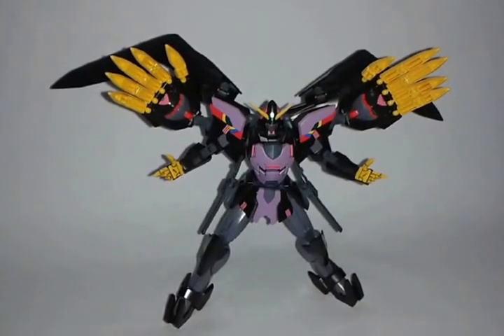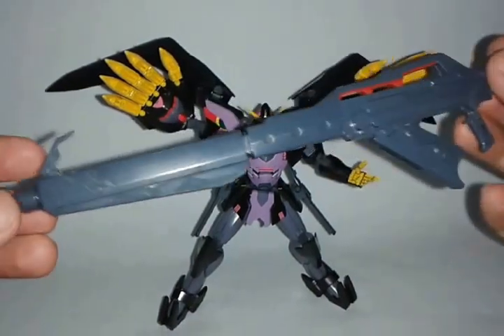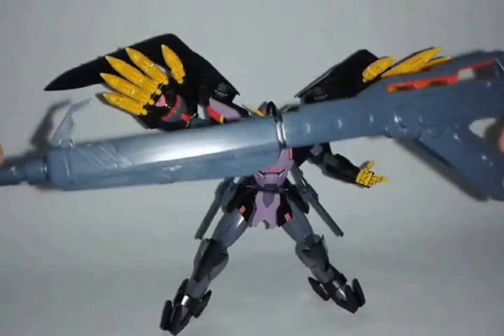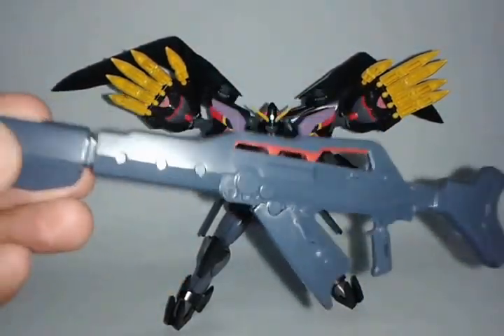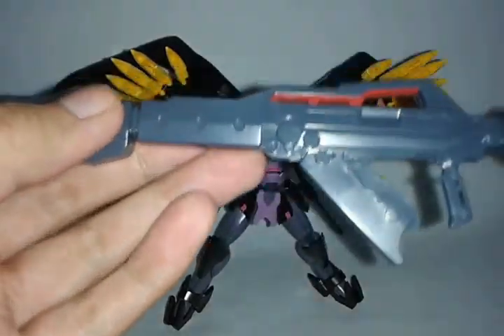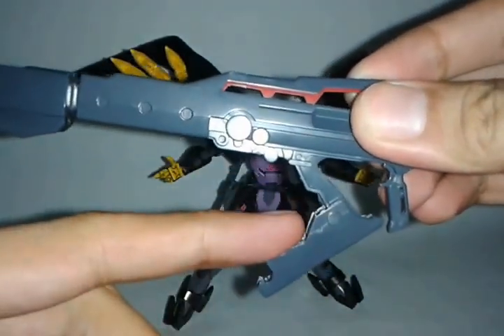Next accessory is from the Sazabi — this long beam rifle. I think this one didn't show up in the movie, but this one is really worth it to be in Sazabi's hand. This really stands out because it is really long and really friggin awesome. For some gimmicks, this one can extend, and just like the Sinanju, it can open.